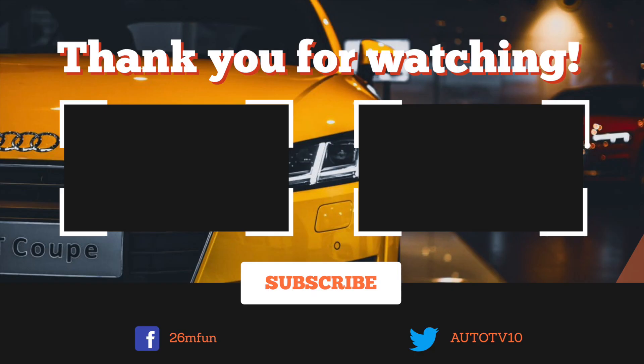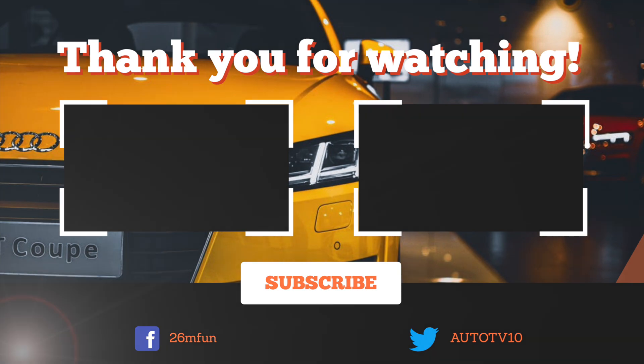Thank you for watching, and don't forget to like, subscribe, and share this video. Subscribe to AutoTV.